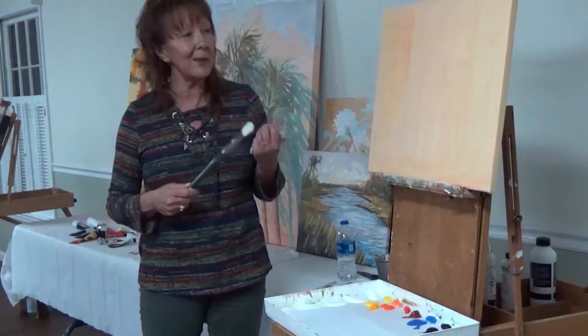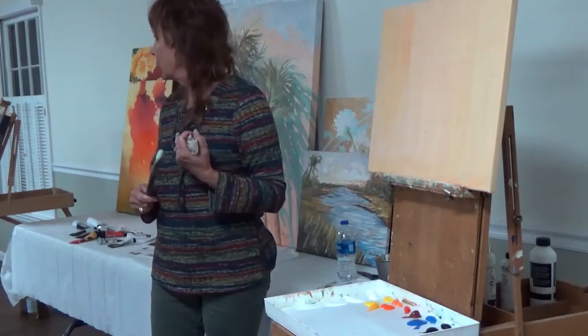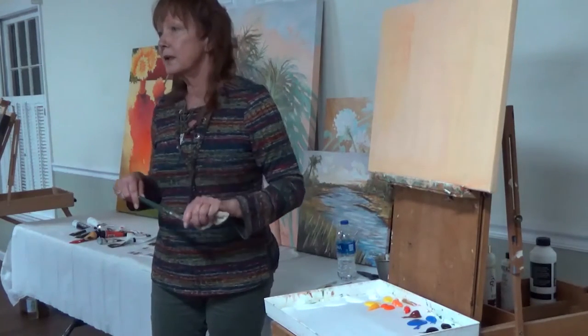When I start looking at a painting and I don't like it, I usually ask the question: why don't I like it? What's wrong with it? It's usually too cool for me.